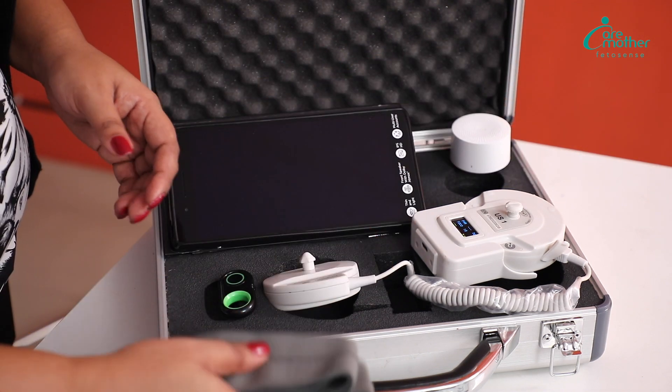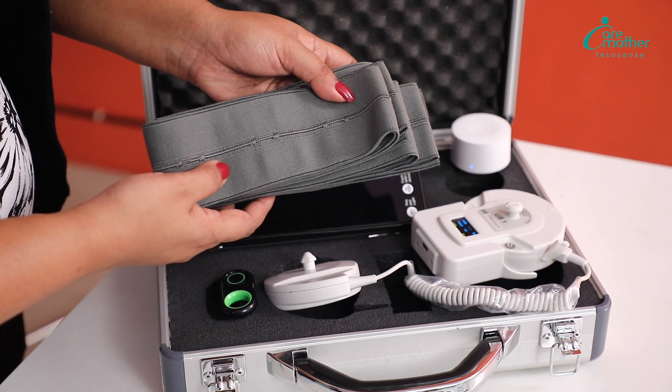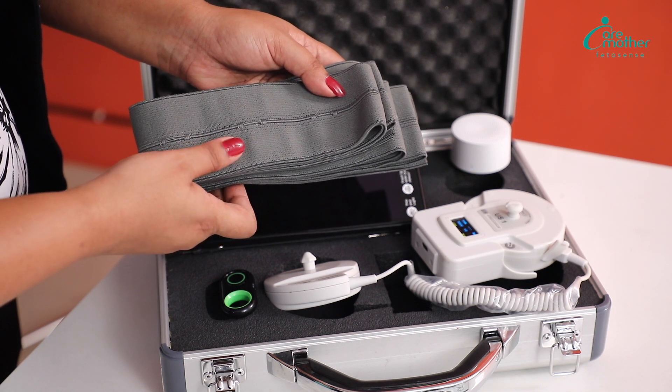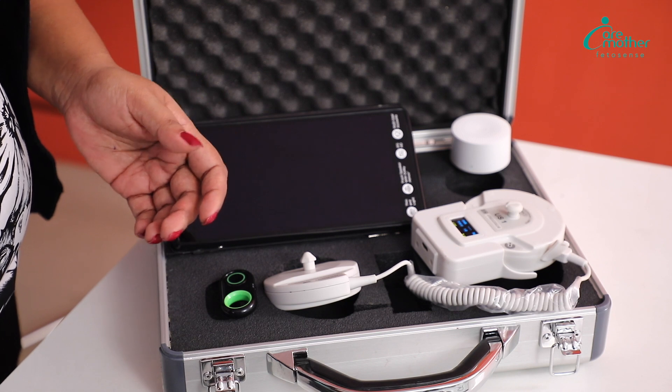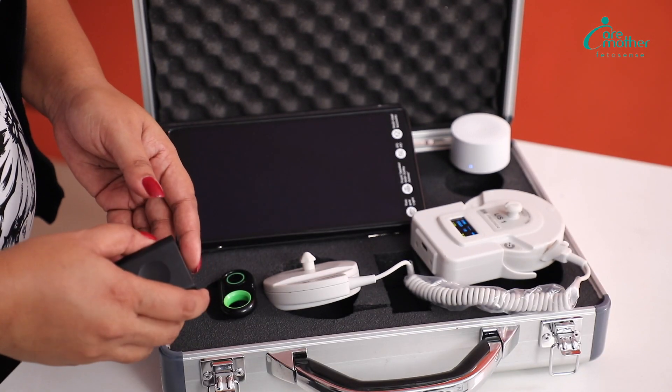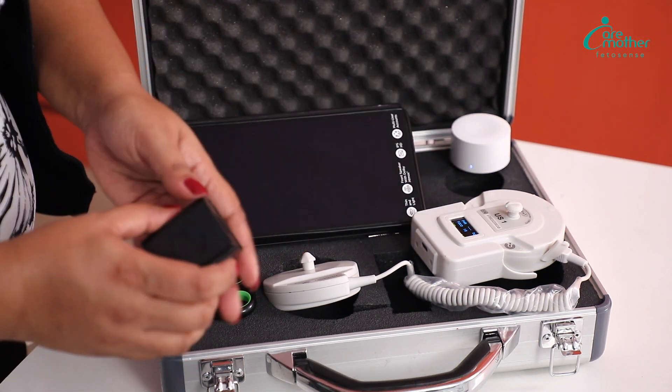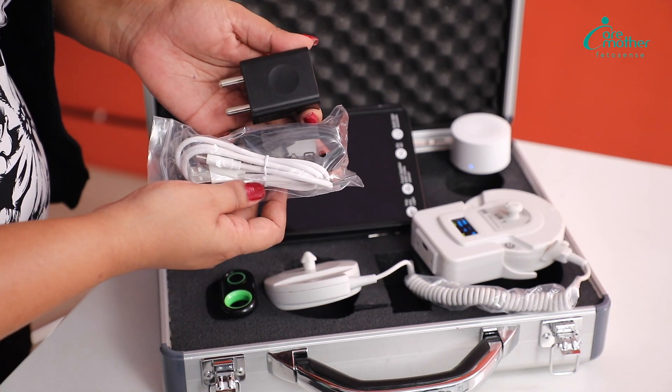This kit also comes with two belts, which are used to strap the probes to the mother's belly. Additionally, some device components need charging — namely the tab, the probe, and the speaker. For that, we provide you some cables and a charger.